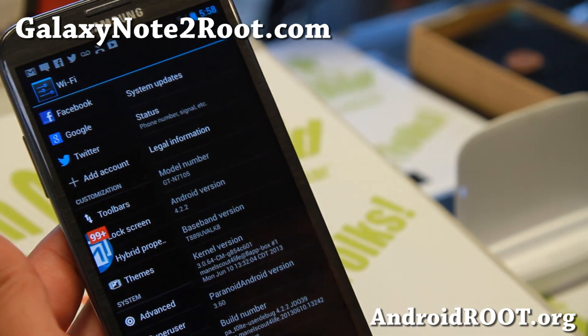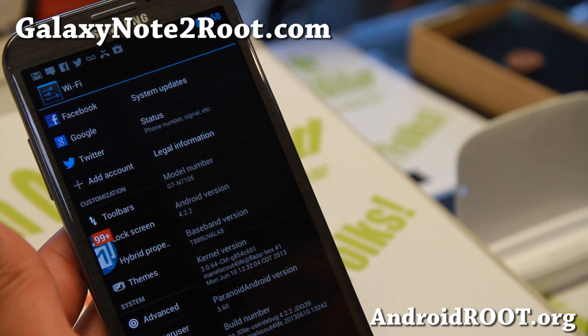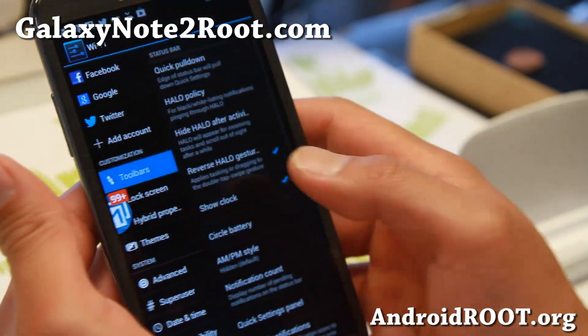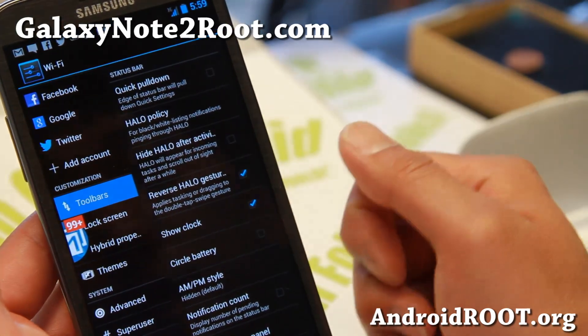I think it is also available for GTN 7100 — let me double check. Yes, it is available, the same version as this one. So you guys should all be able to get it. Now with the latest version, the biggest update is some of the Halo options, the Halo floating notifications.